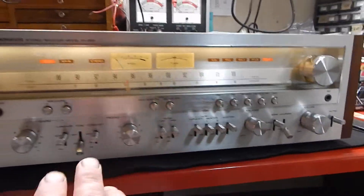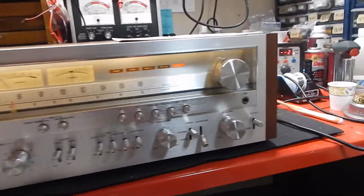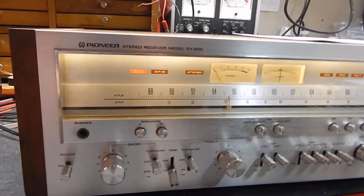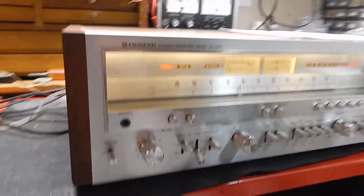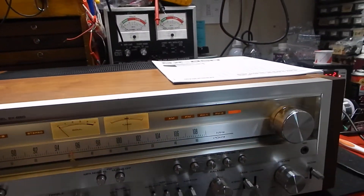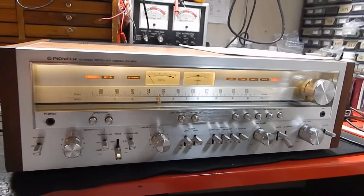Very big receiver — this is not a small receiver. It's roughly the same size as your 2265 on your Marantz's. Pioneer makes a very nice receiver. Any questions, email. Thanks for watching my video.